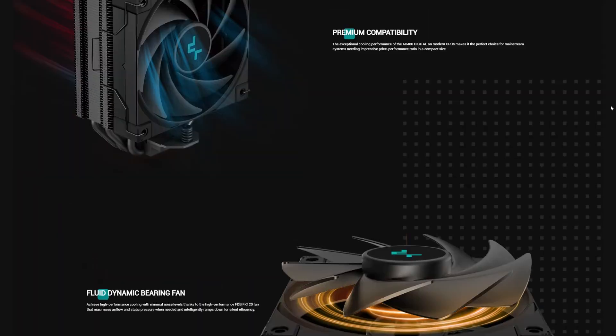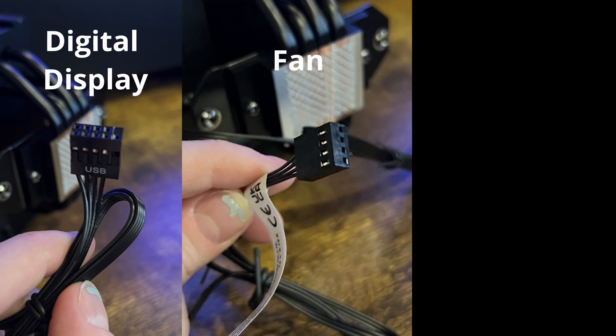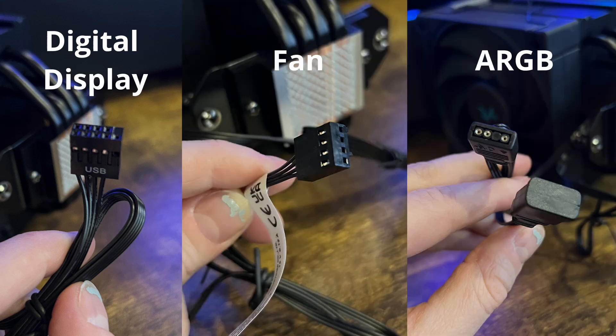As far as installation goes, it's compatible with both Intel and AMD, and installing it into my PC was quick and the directions were very easy to follow. If you have any questions on how to install it, you'll find a how-to video on their website. One thing I will mention is this air cooler does have three separate cables: one for the digital display, one for the fan, and one for the RGBs. They did a great job of keeping them hidden by making a cable channel that sits between the cooler and the fan.